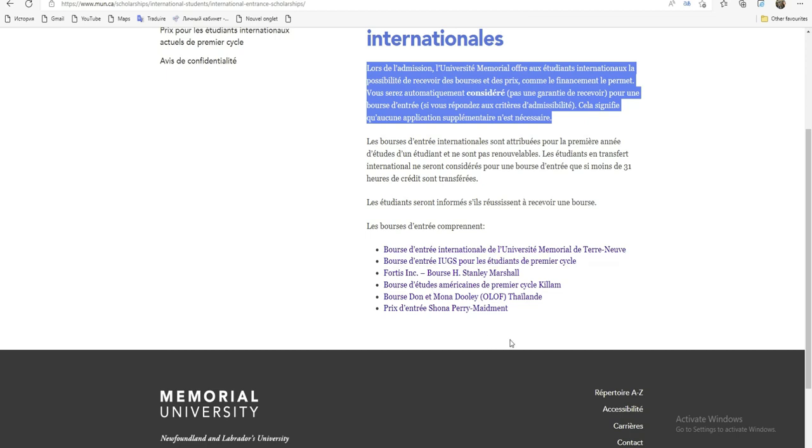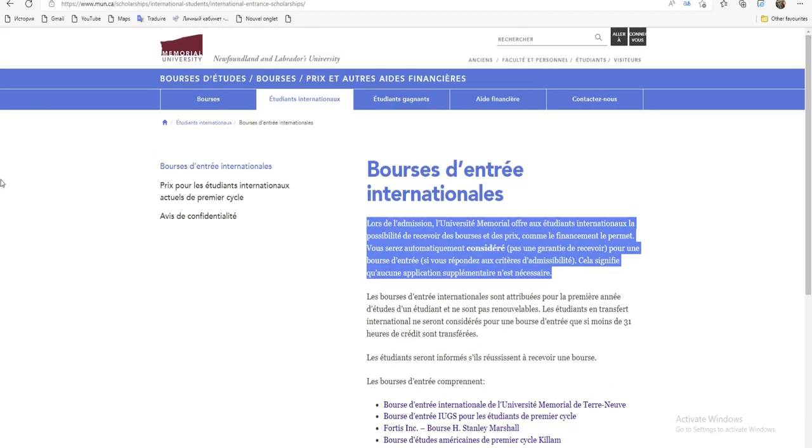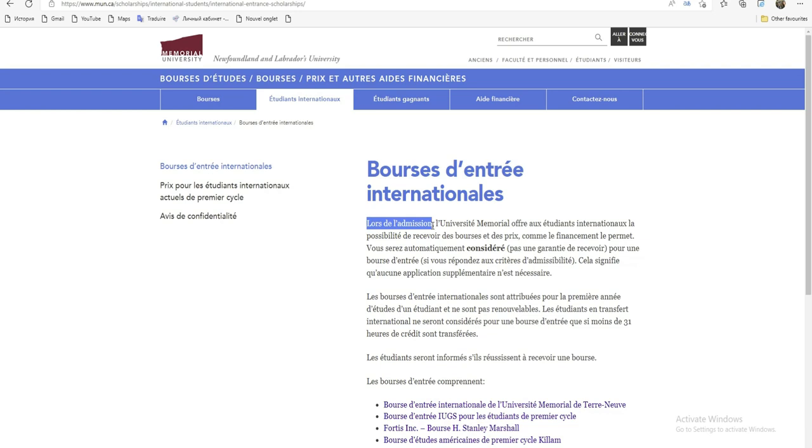Voici toutes les bourses — ils vont vous considérer pour chacune et vérifier si vous avez les critères. Ils vont vous créditer pour vous dire que vous avez eu la bourse, et les étudiants seront informés s'ils réussissent à en recevoir une. Donc, le plus important c'est de faire l'admission pour pouvoir être considéré pour une bourse.